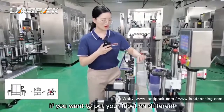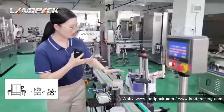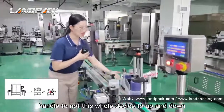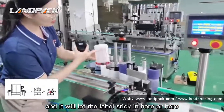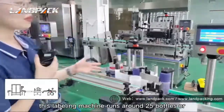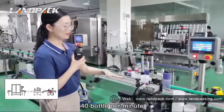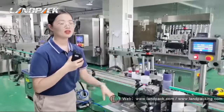If you want to put the labels on different positions, you can change this handle to let this whole device move up and down. You will let the label stick here or here. This labelling machine runs around 25 to 40 bottles per minute, but it depends on your bottle shape and bottle dimension.